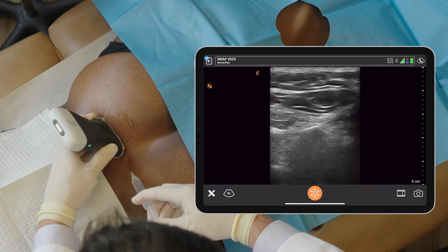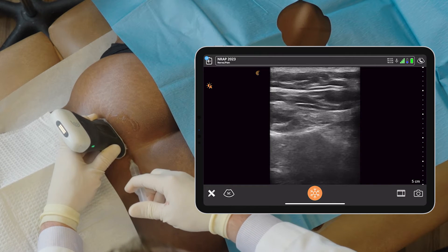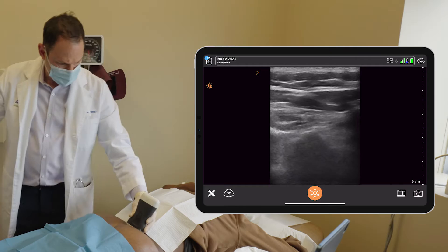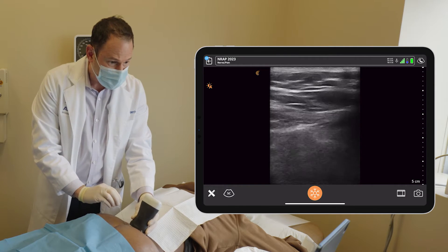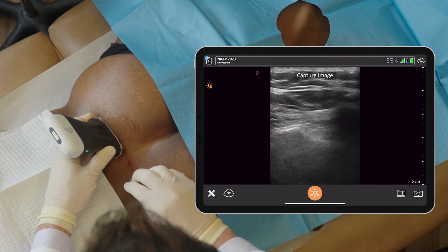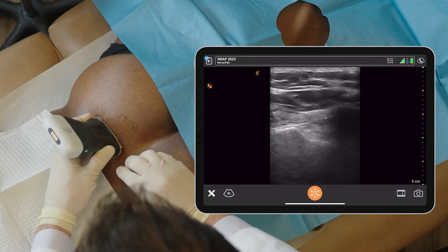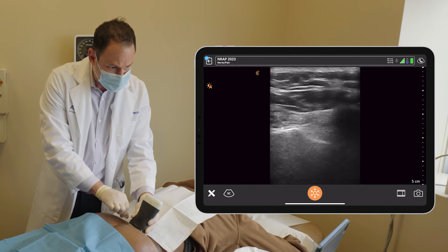This is the numbing. A little pressure. The needle is coming in from the left side going down to the joint and passing the bone.